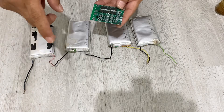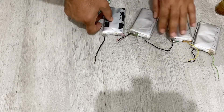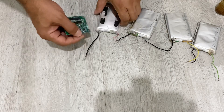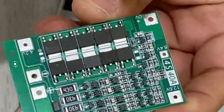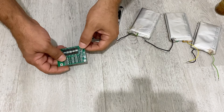Now we get to the most important point. I'm going to connect the negative pole — the negative connection of the first battery — to here. As you can see, it's written zero volts. I'm going to connect the negative wire to here. This is our first connection.